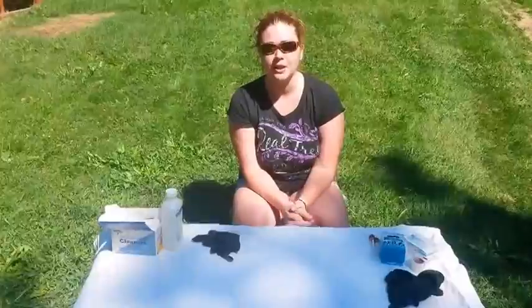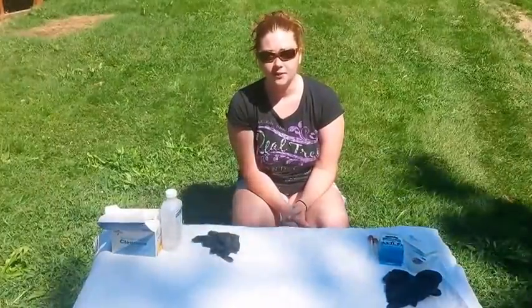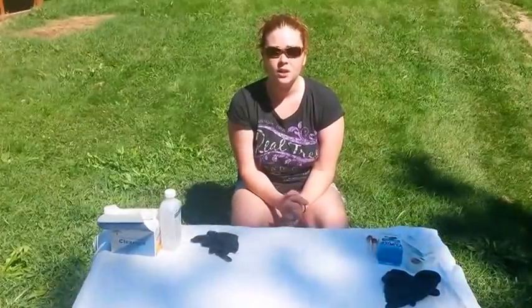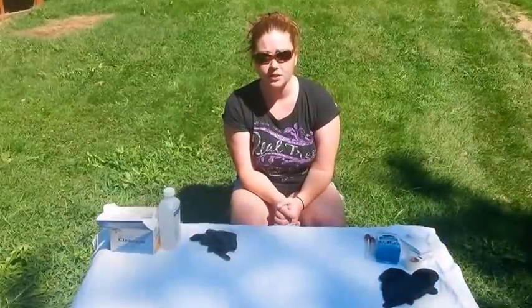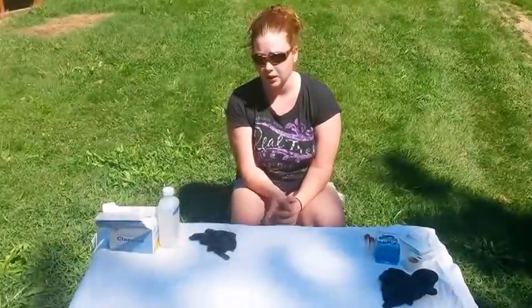Hi everyone, it's Lauren from Old Orchard Farms. Today I'm going to do a video to show you guys how you draw blood from poultry. I am a state tester for the state of Virginia. We do this to test for MG, MS, and many other diseases that come in poultry.